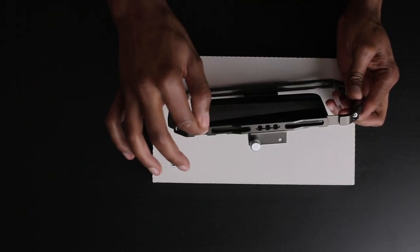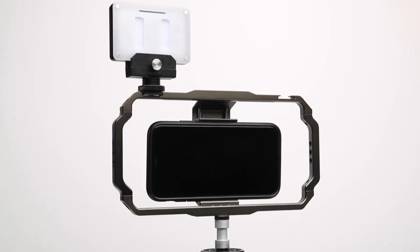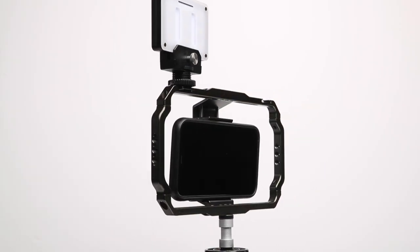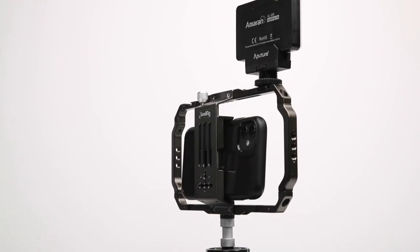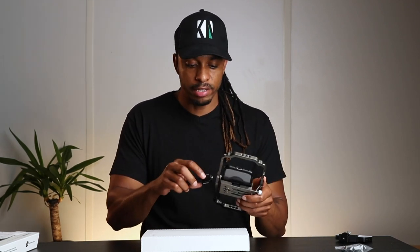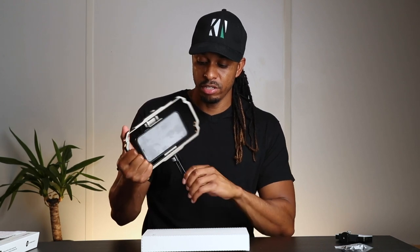There are two cold shoe mounts at the top, so you can put a microphone on one side and a mini LED light on the other. You've also got quarter-inch threaded holes all the way around the cage, so you can attach a mini tripod, a full-size tripod, or even a light stand with this.